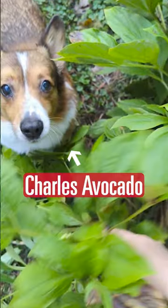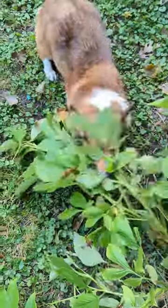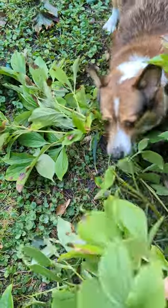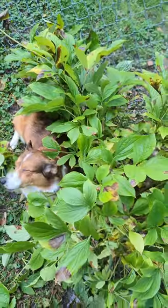Here, my dog Charles Avocado is helping me remove peony leaves affected by Cladosporium leaf blotch. Once removed, we can rake up the leaves and dispose of them accordingly. Good job Charles, and happy gardening!